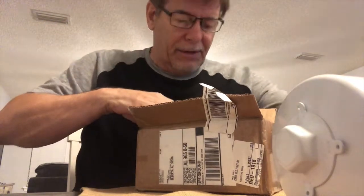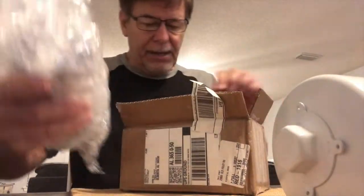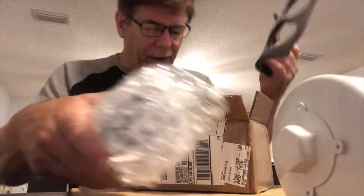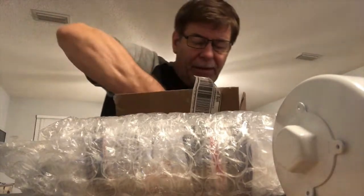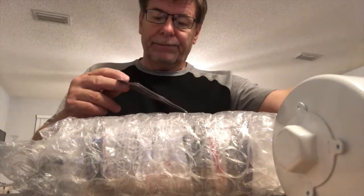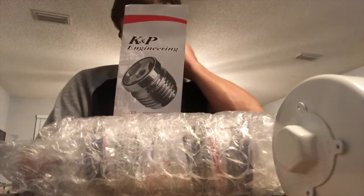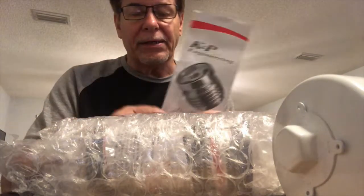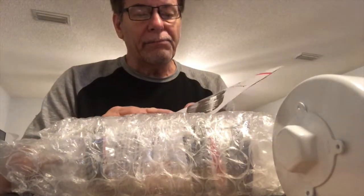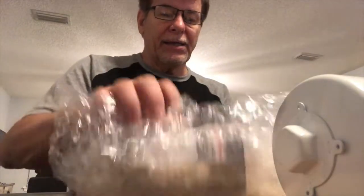I'm opening it upside down — I'm impressed with the packaging. It even had some foam and bubble wrap in there, and a brochure. There's a picture of it; you can get them in different finishes. I just chose the basic machined aluminum finish.